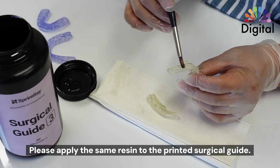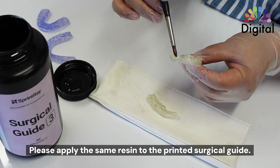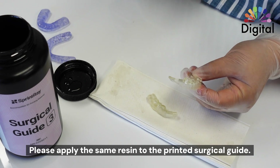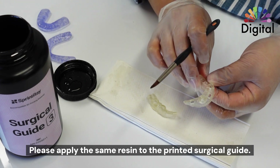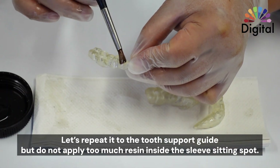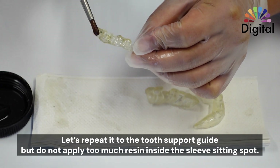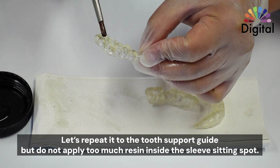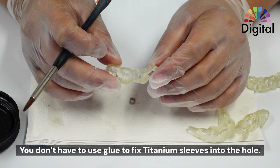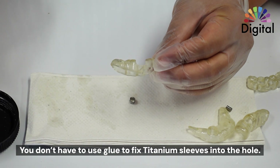So I just apply the same material on the surgical guide. It becomes a little more clear, making it easier to see underneath, and also for the tooth support guide too. Very easy and simple — we don't even have to worry about the thickness issue. Just please don't put too much material inside the sleeve seating spot. And of course, we can make a nice clear gloss on the surface easily.